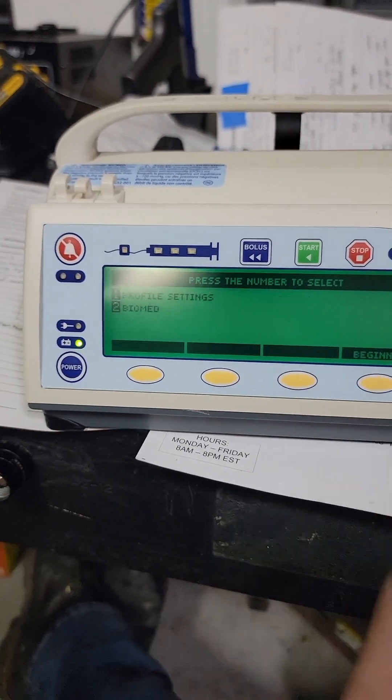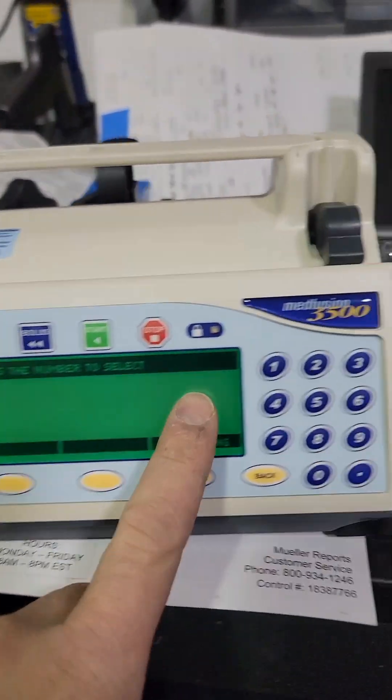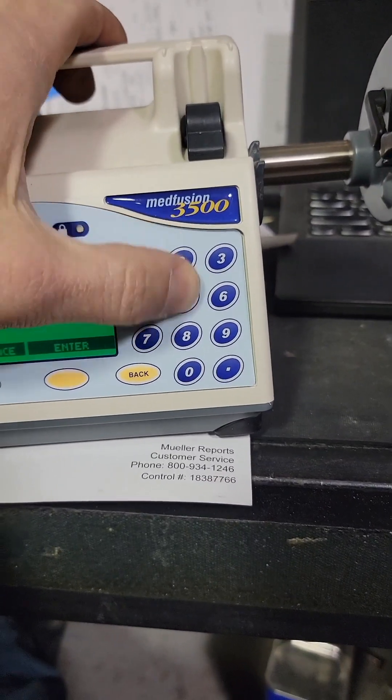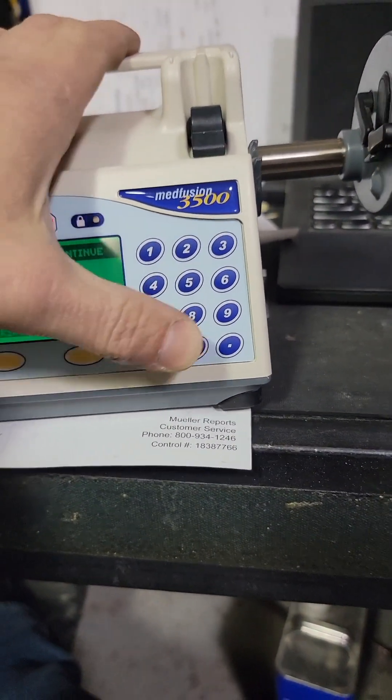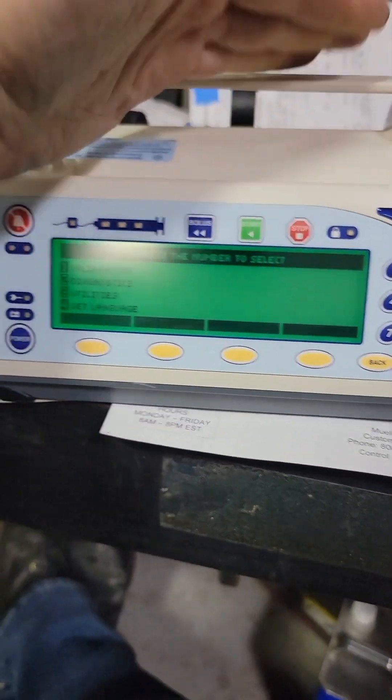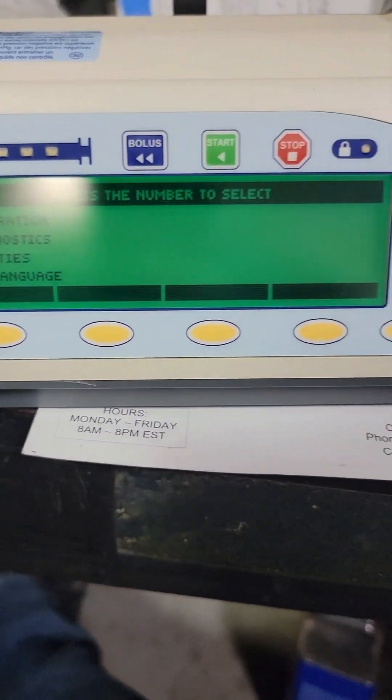There's all the user stuff. Hit more, choose biomed, 2, password — password's easy, it's right down the middle: 2, 5, 8, 0. Hit enter, and now we're in this screen.